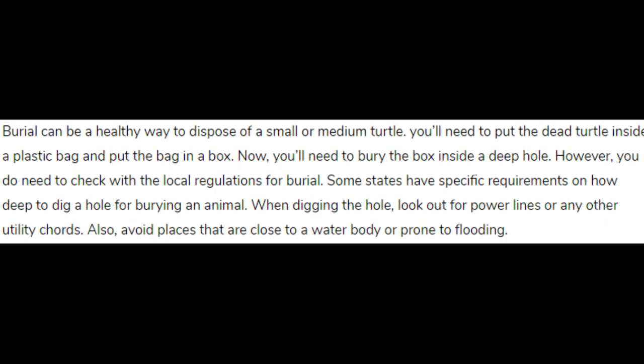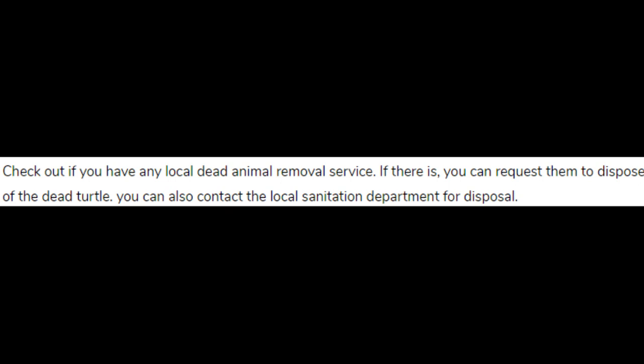When digging the hole, look out for power lines or any other utility lines. Also, avoid places that are close to a water body or prone to flooding.